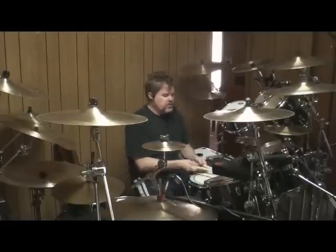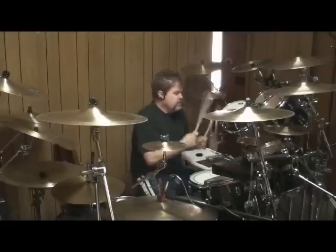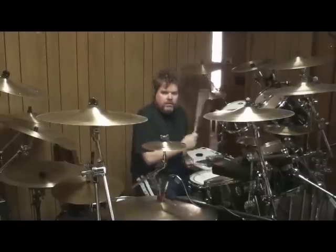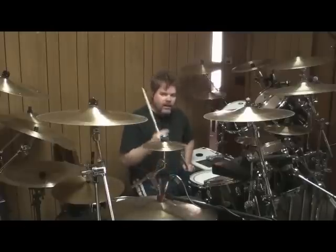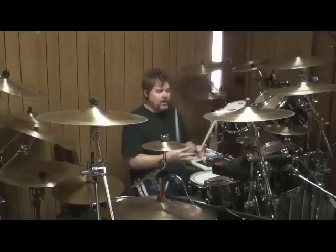Even though it's just a very simple beat, I have to play that double this time — every time it comes around. I have to concentrate on where I am in the song, rather than what I'm playing.